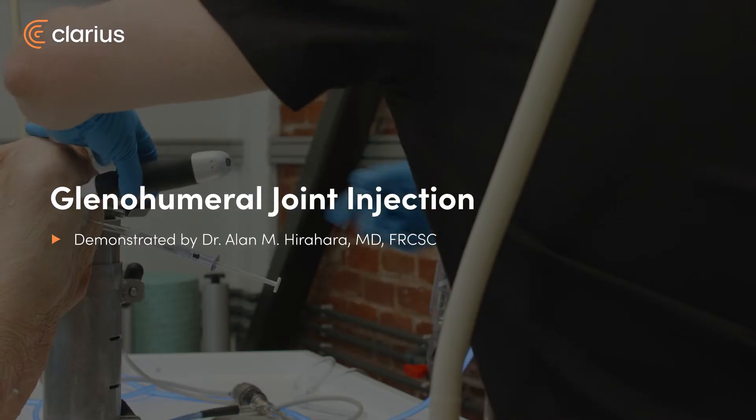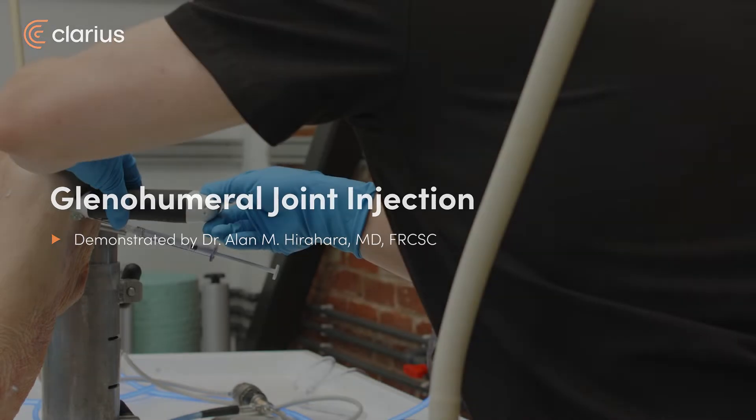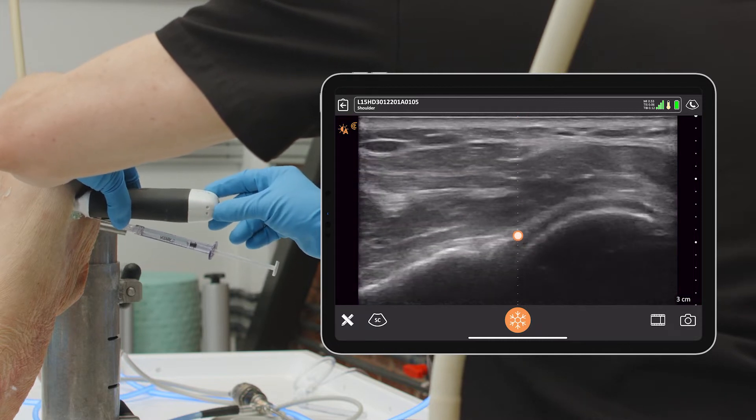Now we're going to go intra-articular. My preferred method to do intra-articular injections for the glenohumeral joint is to come out of plane posteriorly, image the joint. I'm using the center line function to be able to see where the joint is specifically.